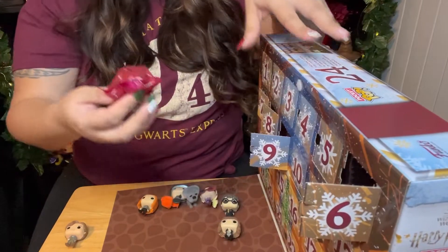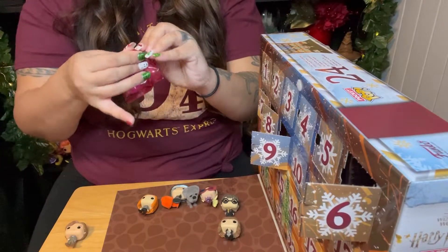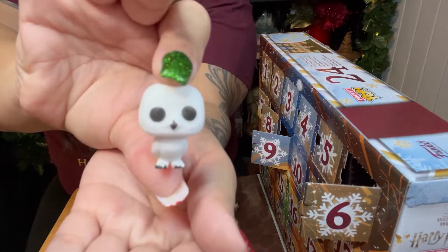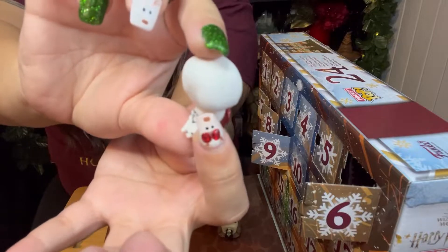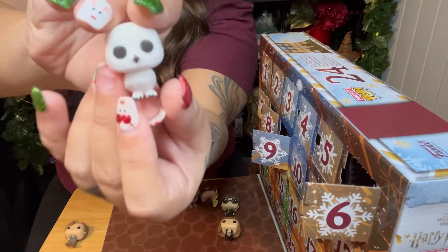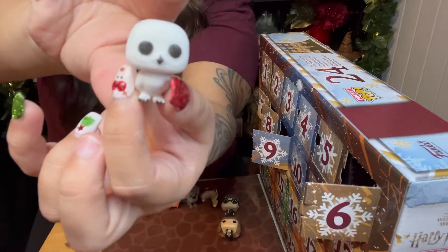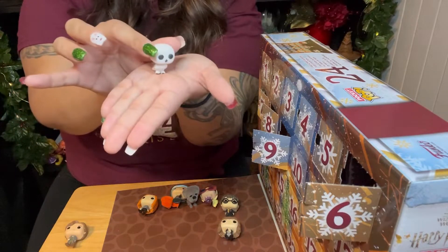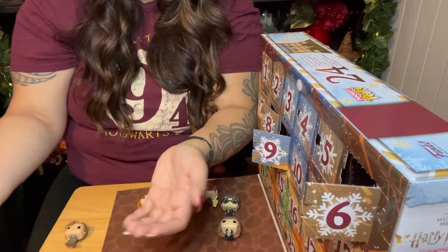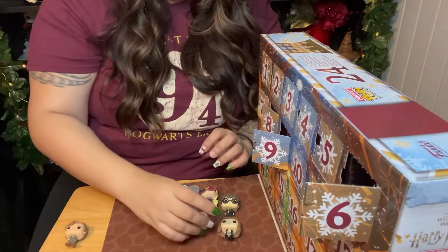Day number nine — oh, I love the creature. We got Hedwig and he is flocked. I have a little Hedwig here. He's so cute. And he is like a little — look how he can't even stand. Oh my gosh, this poor thing. He can barely stand.